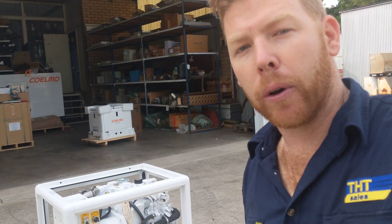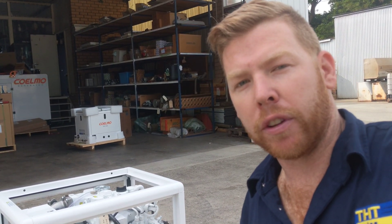Ladies and gentlemen, good morning. I just want to show you around a brand new Coelmo DM600 marine power generator which we've just had arrive from Coelmo out of Italy.